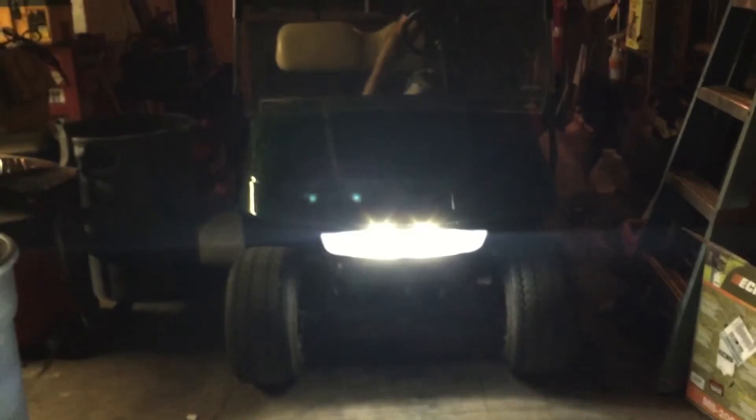Now when I'm rolling through the park — or Bruce, Karen, or Dave is rolling through the park — these LEDs, we're lighting it up. That's right, baby. Peace out.